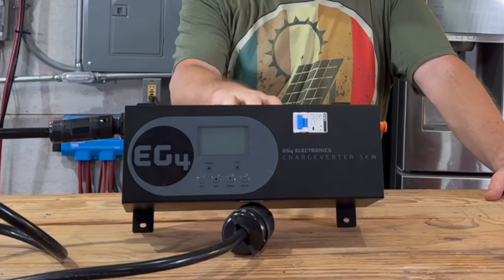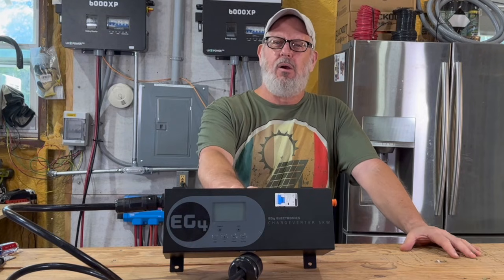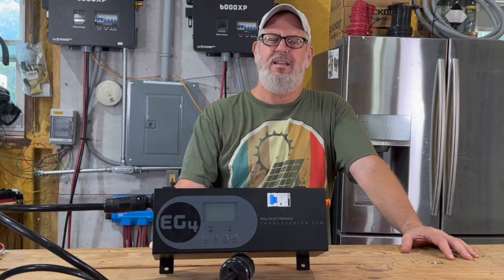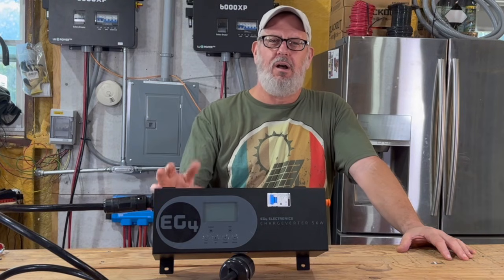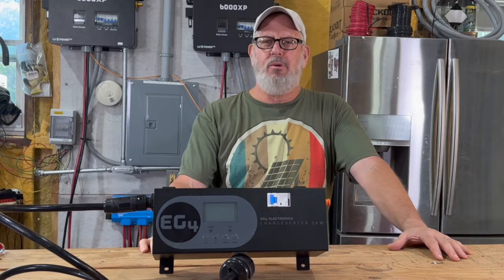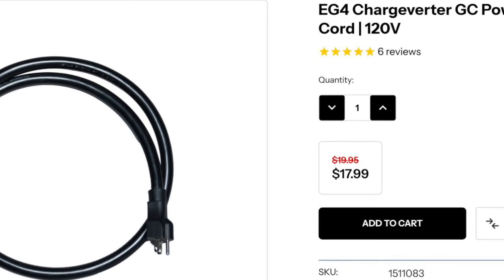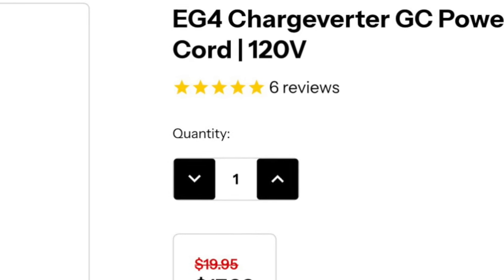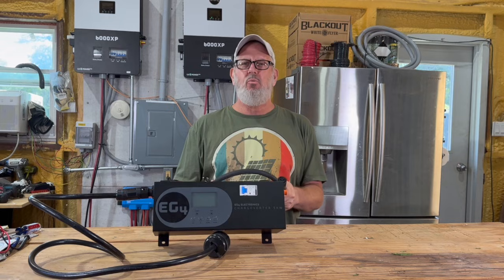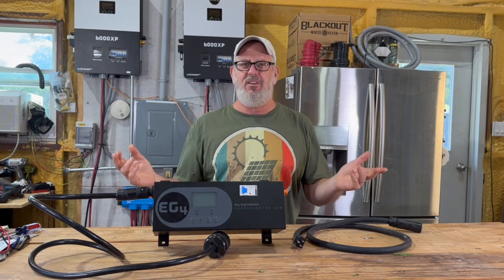It's basically a battery charger and a line conditioner in one. In plain English, it lets you take power from your generator and safely push it into your solar batteries. I've known about the Charge Inverter for a while but never bought one, mainly because I don't have a 240-volt generator. But it turns out EG4 has a simple fix for that — for just $18, you can get an optional 120-volt power cord, and with that I can use any of my smaller 120-volt generators to charge my batteries whenever the grid is down for an extended period of time.